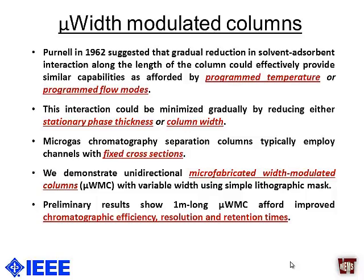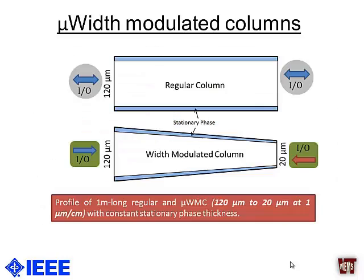Using very simple lithographic steps, we modulated the column width, and what we got at the end was that these width-modulated columns gave us better chromatographic efficiency, resolution, and retention times. Here we have a comparison of two column profiles: a regular constant-width column and a width-modulated column. The width is modulated from 120 microns to 20 microns at a rate of 1 micrometer per centimeter — which is not that much, but the ports change from 120 to 20 microns.